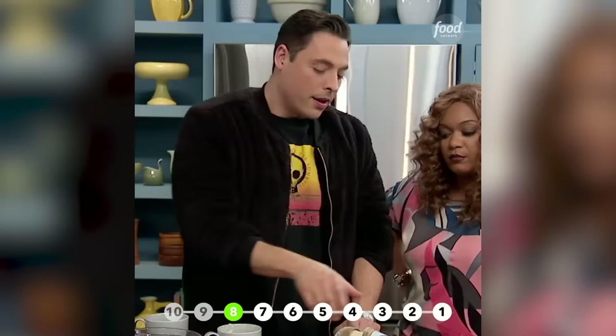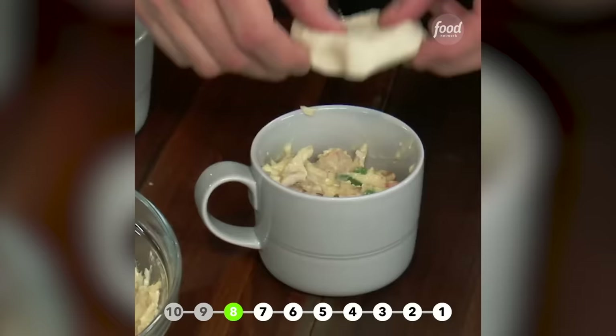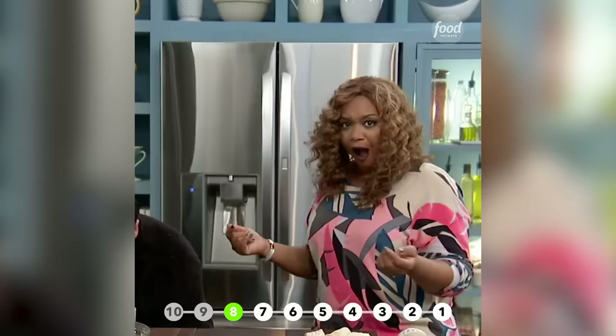You open up the tube of biscuits, pop the tube, and lay it right on top — just like that. You bake these in the oven at 350 for 10 minutes until it's golden brown. Portable chicken pot pie in a mug.